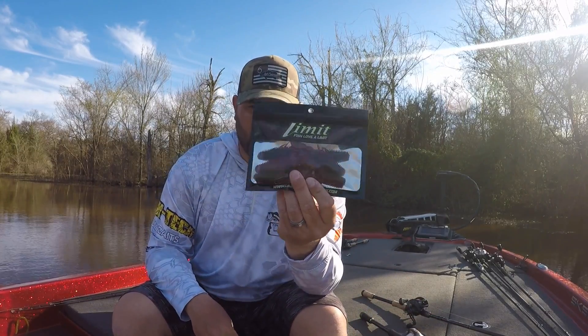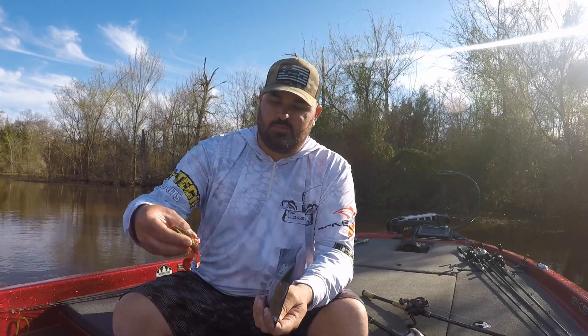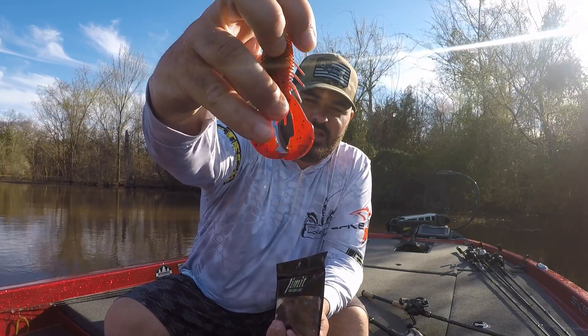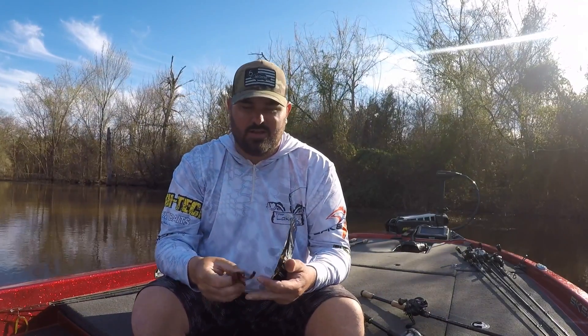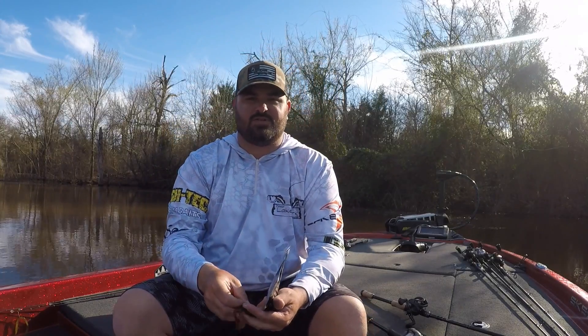It actually comes from the same people that make my rods. Limit Fishing makes this brand new — it's just the Limit Fishing Creature Crawl. It's got a good ribbed body to give you some water movement, and then these claws — the action on them, man, they kick and swim like no tomorrow. Even when you put them on a quarter ounce weight, as they're falling they're just kicking like crazy. Great little bait introduced by Limit Fishing. We will have those available on the website very soon.